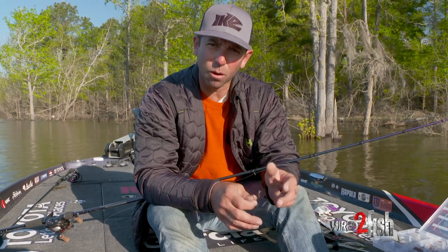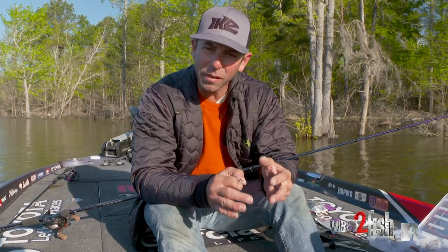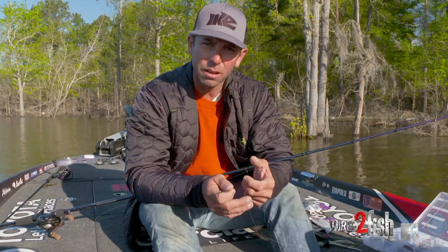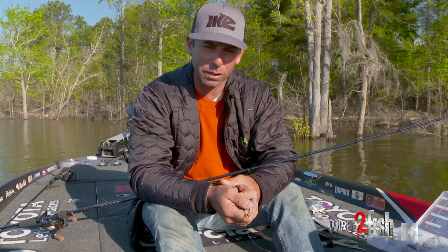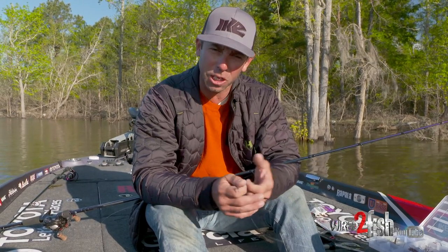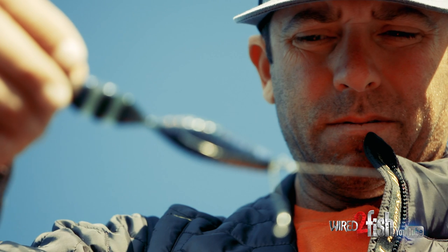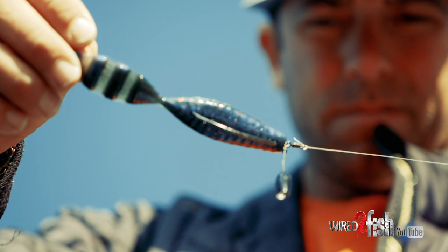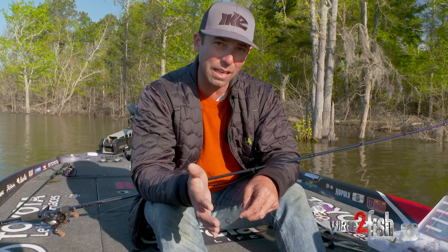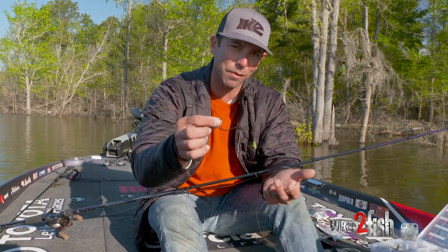Hey everybody, Mike Iaconelli here. I want to talk to you about a brand new VMC product called the Tokyo Rig. You know, the interesting thing in fishing is there are new techniques that evolve all the time. The last few years I've been doing a lot of traveling — I got to take some trips over to Asia, and on one of those trips into Japan I picked up on this new technique called punch shotting. Brought it back to the States, worked with VMC, and we came out with a rig that's really unique, it's new, the fish haven't seen it, and it's going to change the way you present a bait. What you have is the Tokyo Rig.